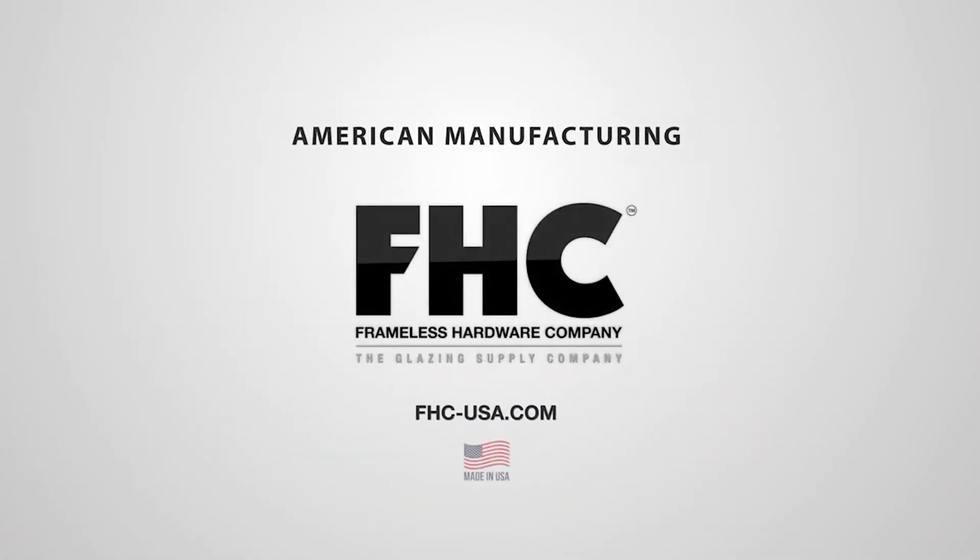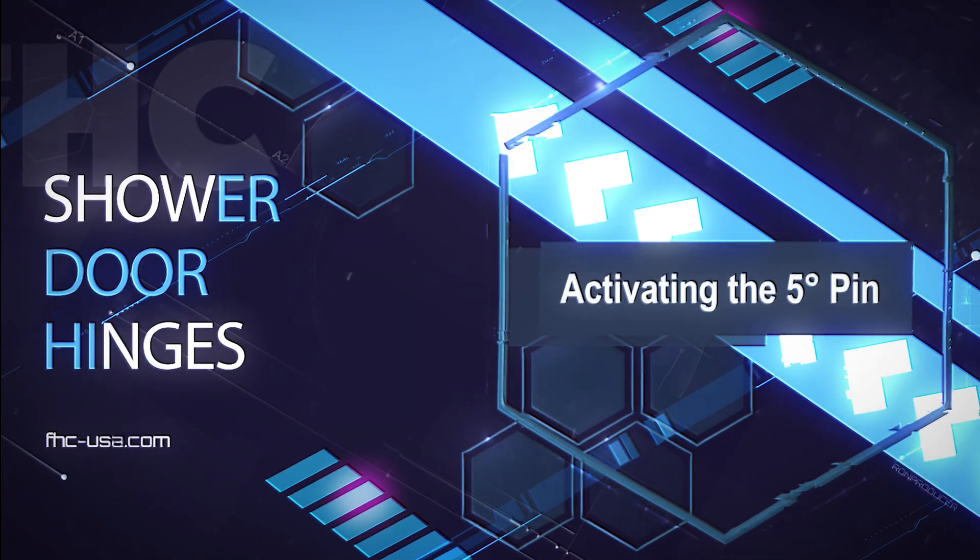FHC Frameless Hardware Company presents: Activating the 5-degree Pin.